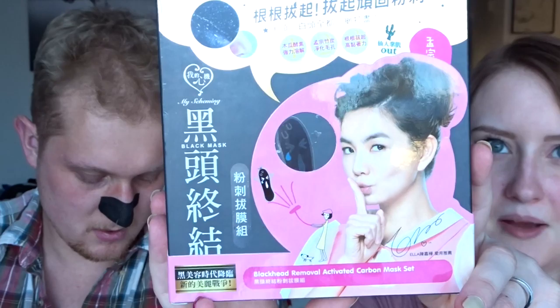The Amazon set was about 20 bucks. I also have some regular school glue and activated charcoal — two capsules — that I'm going to mix together for the DIY side. It should have a disgusting tar consistency. It's really goopy, and I'll put it on this half of my nose.